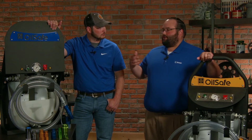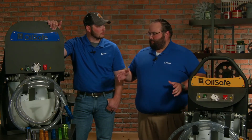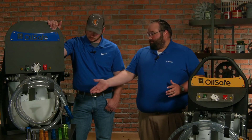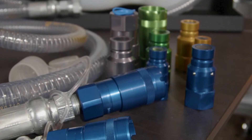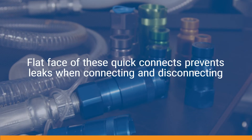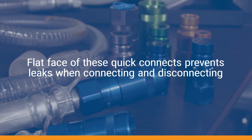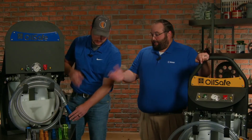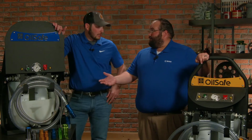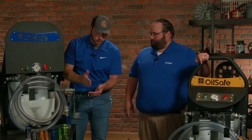Everything about these carts has been made for ease of use, starting with the Quikinex color-coded quick disconnects. They come in 10 different colors and are really easy as far as disconnecting and connecting, draining and filling. You can't push the wrong color on the other one — so if you don't have a tag on the system, only the blue is going to fit in the blue.